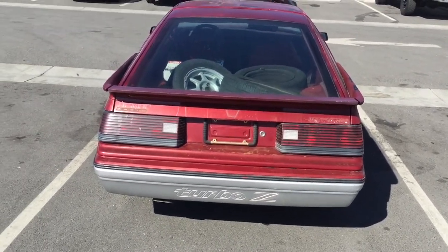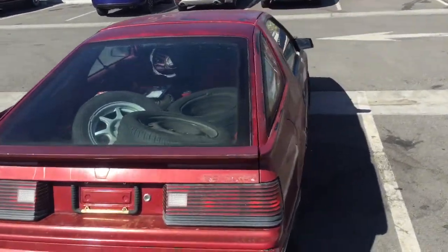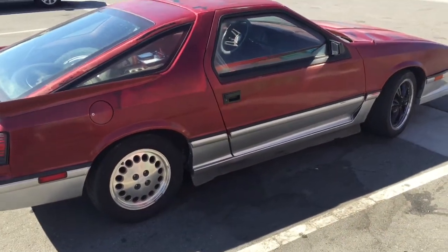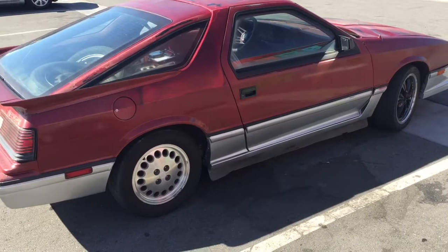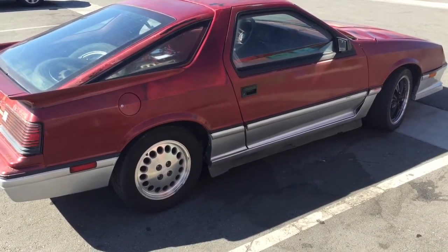Another issue is the exhaust leak. It's going to take a few days to find out what it's going to cost to repair that. It's got $260 in late fees plus $140 registration, so about $404 in total.